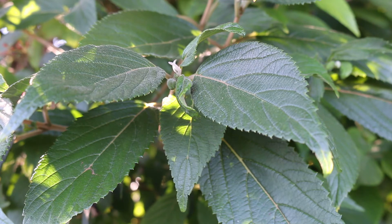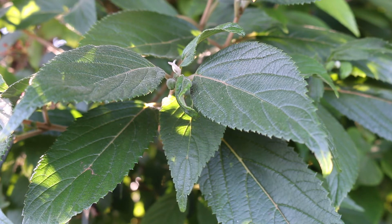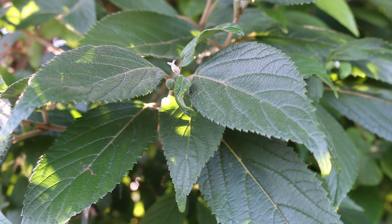It's deciduous with an opposite leaf arrangement. The ovate to oval leaves are two to four inches in length and up to about two inches wide, with a pubescent texture. In the fall, reddish to purple fall color can be quite beautiful.